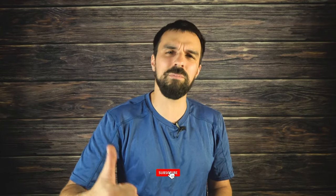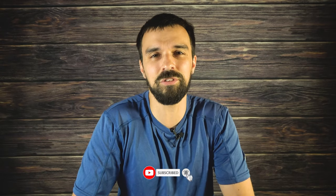Thanks everybody for watching. If you found any use in this video, click that subscribe button and give me a thumbs up. It greatly helps the channel and helps me get on the Pacific Crest Trail for another thru-hike. Thanks everybody — I'll see you in the next one.